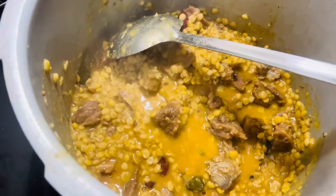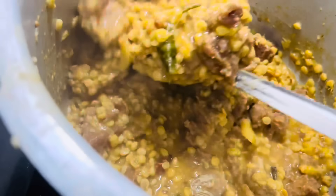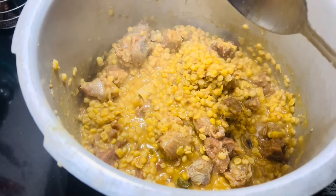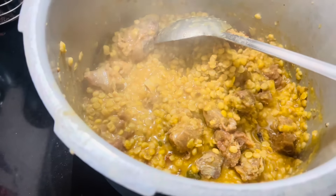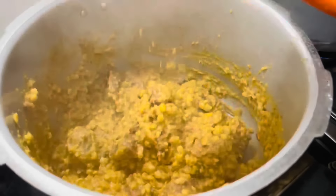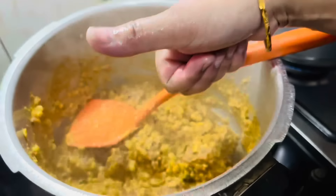چنے کی دال کی مقدار میں زیادہ نہیں رکھتی کیونکہ میٹ کا ratio زیادہ ہے۔ اب اس پوائنٹ پر دال گل چکی ہے، ہلکا سا پانی ہے، اور گوشت بھی بہت اچھے سے گل گیا ہے، میں نے چیک کر لیا۔